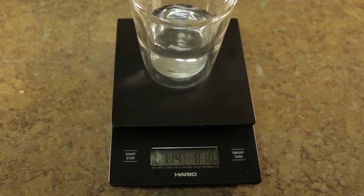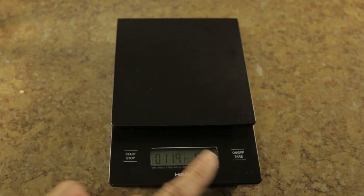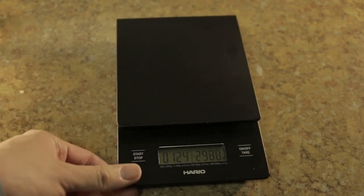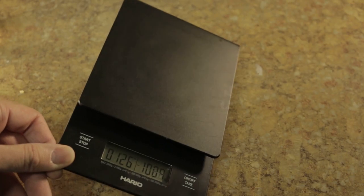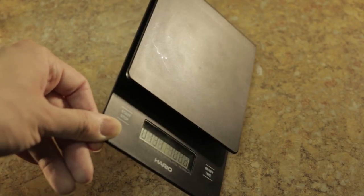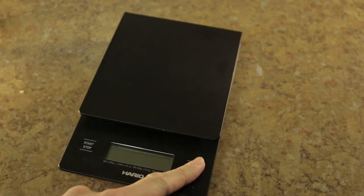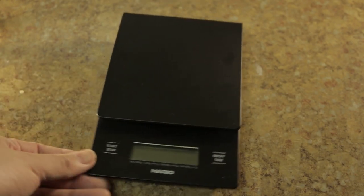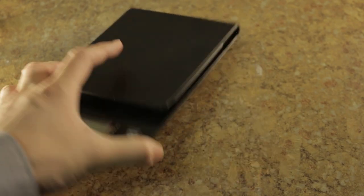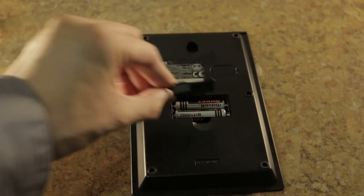Other than that, I love the scale. It's pretty easy to clean. This is a very matte surface — it does take some fingerprints, so be aware of that. You can see in the reflection that it's not glossy. To shut it off, you just hold the button and it shuts off. It does shut off automatically in five minutes, and it takes two AAA batteries, which are very easy.